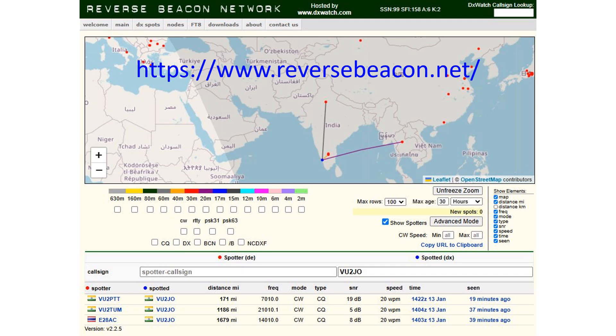CQ on 21010 kHz was picked up by VU2PTT at 1186 miles with an SNR of 5 dB. That was third harmonic resonance of the 40 m elements, as the fan dipole does not have elements for 15 m.